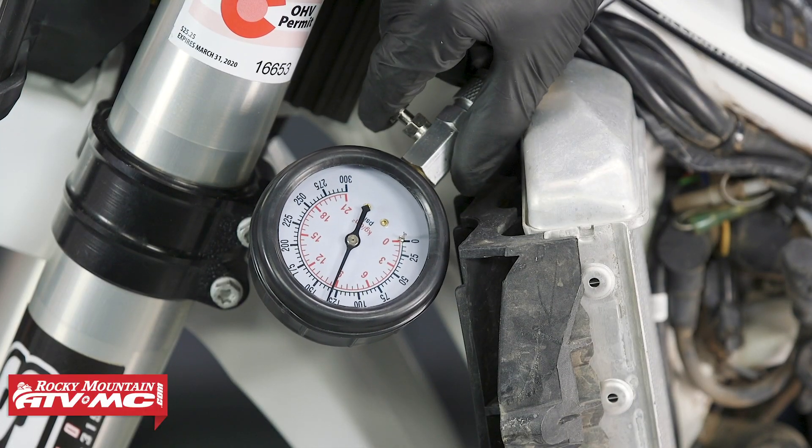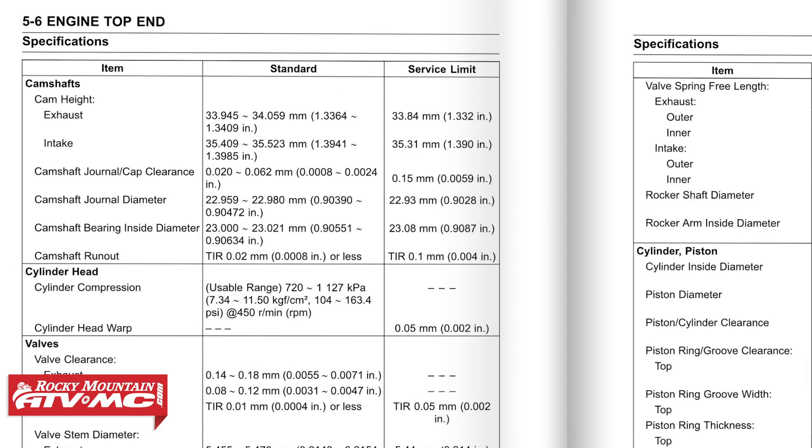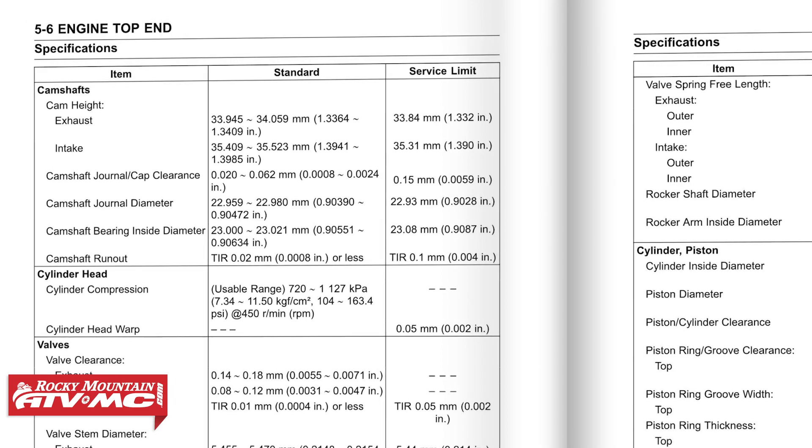To release the pressure in the gauge, you just press this button, and then we can remove it. A typical compression reading is going to be between 100 and 200 PSI. The readings can be above 200 PSI, but it's less common. Anything below 100 PSI usually won't run, but there are exceptions. A lot of four strokes nowadays come with auto decompressors, and that compression reading is really just going to depend on what the service manual shows you. Some engines with auto decompressors in good condition will have about 60 PSI, but other engines — like the KX450F we're about to show you — can be anywhere from about 104 to 163 PSI. So it really depends on the machine, and you always want to refer to your model-specific service manual.